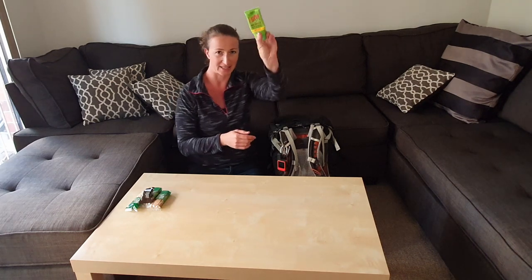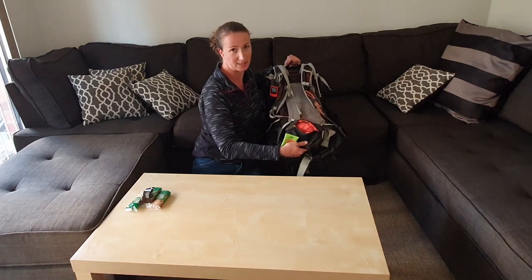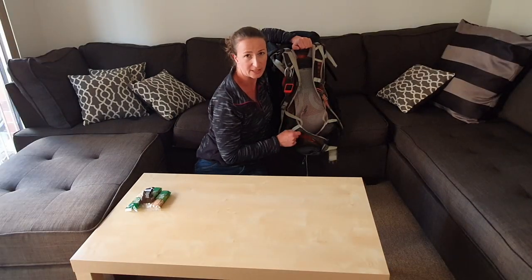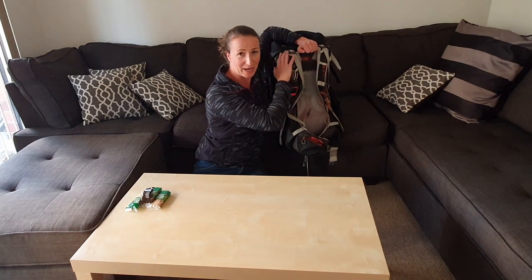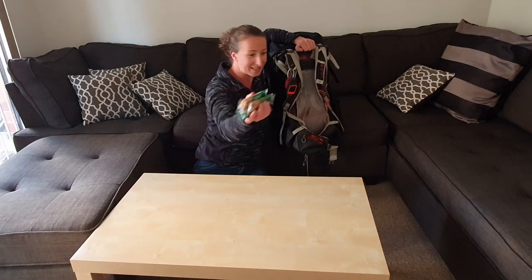I'm putting the Bushman in the sachets that I have on my hip belt. If you don't have these little pockets on your hip belt you can always put the Bushman or your extra snacks into the brain of the backpack so they're easily accessible. Snacks go in here as well.